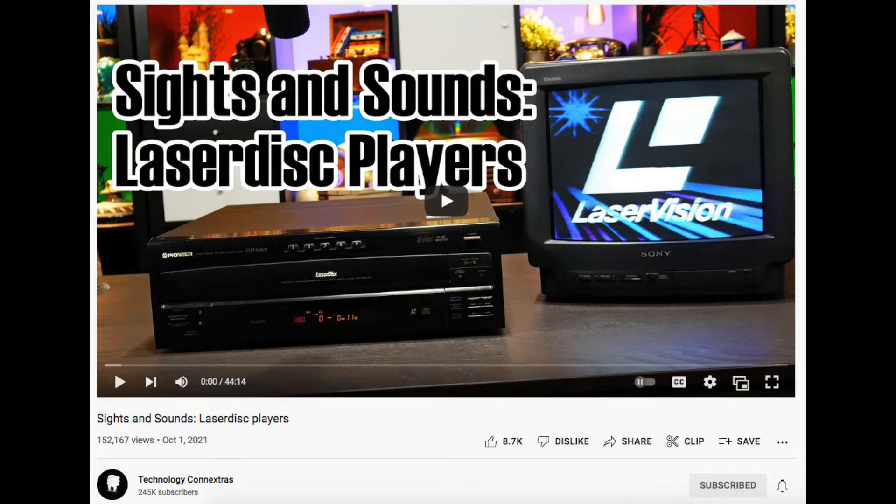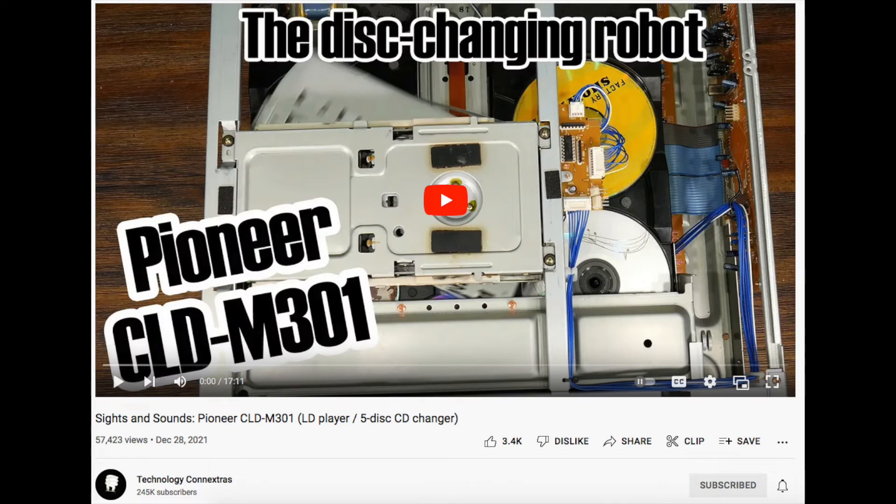He made a couple of videos on that channel called Sights and Sounds, where he had some B-roll footage that he had taken and decided to turn into something more of a descriptive video. He took footage shot for his other videos and did a voiceover describing what the machines were doing. So I thought I would do a video along that style, focusing mainly on an internal hard drive that is on its last moments before it completely dies, and also just to give a bit of a status update on my computer.